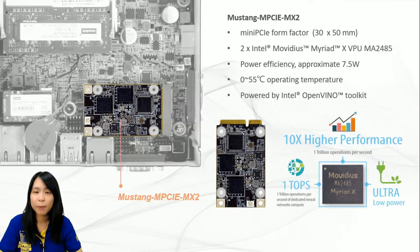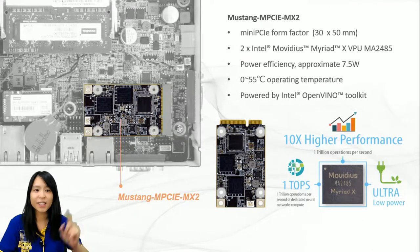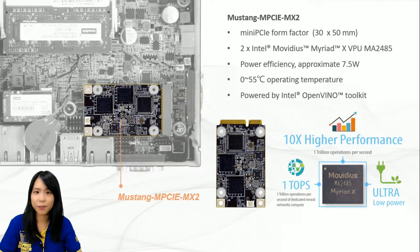To speak more about this mini PCIe module card, as you can see from the photo, these two Intel Movidius Myriad X VPUs can dedicate deep neural network topologies. With the advantage of power efficiency and high performance, it is perfect to be implemented in AI edge computing devices such as ITG100AI, reducing total power usage and providing longer duty time for rechargeable edge computing equipment. The Mustang NPCIe MX2 is fully developed and manufactured by the IEI team.